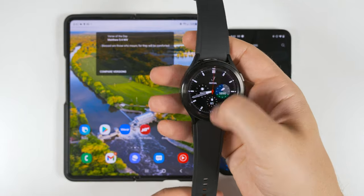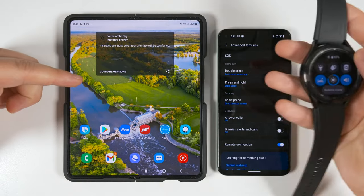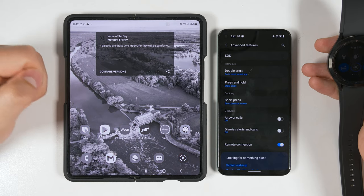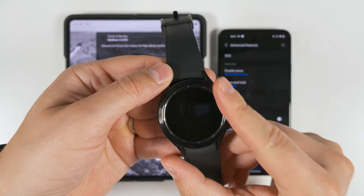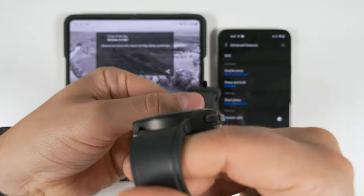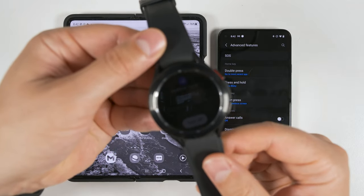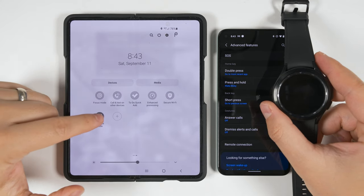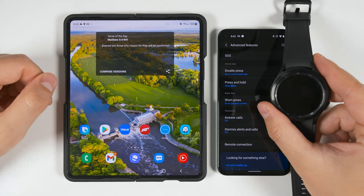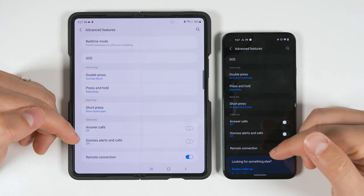To demonstrate what happens when you turn on Bedtime Mode when connected to a Samsung device: tapping it causes the Galaxy Z Fold 3 to gradually turn to a black and white screen. Looking at the watch, turning the bezel does not wake it up, tapping the screen doesn't wake it up, and turning your wrist to wake it won't do anything. The only thing that wakes it up is pressing one of the two physical buttons. Turning off Bedtime Mode in the phone settings brings color back to the Galaxy Z Fold 3, and rotating the bezel will now wake the watch back up.